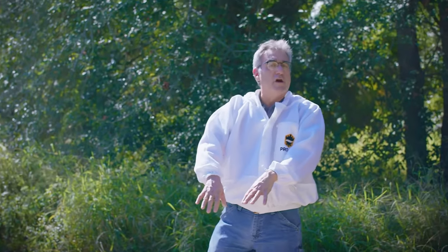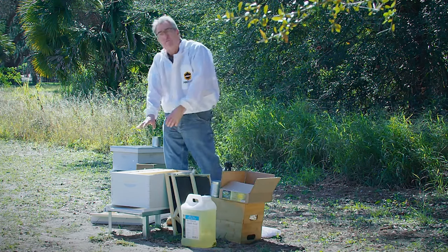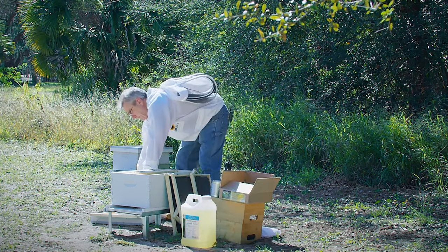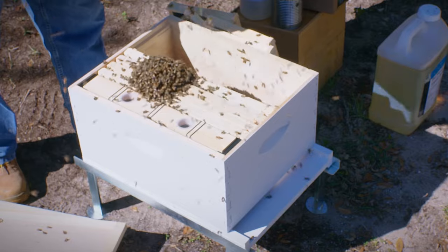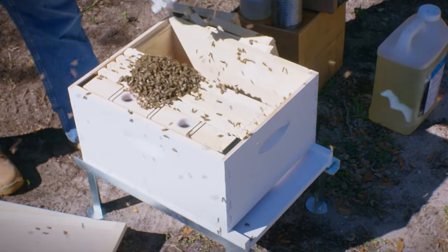Now that I've got her hung in there, I want some bees to cluster over her pretty quickly. So I'm going to take this package and shake a couple handfuls of bees right on top of her, and then the rest are going to go in the gap we made by removing frames. We've got a bunch right on top of her now and we're going to put the rest right in the bottom.